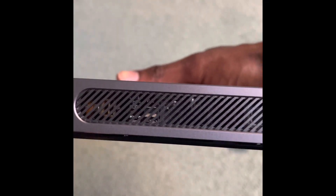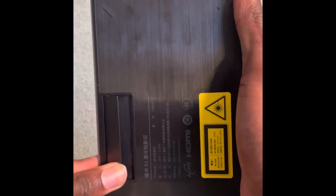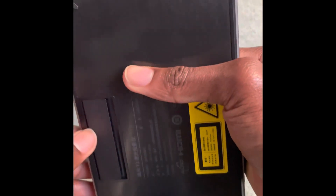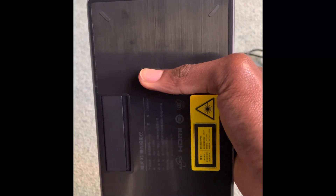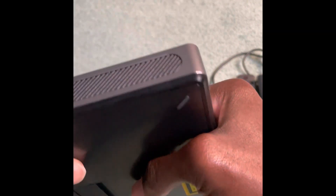On the sides of the WiMius Go Advanced you have vents where the speakers are located, so you wouldn't want to block those. Underneath, there's a stand you can use to tilt and adjust the height. However, I found the autofocus mode really helpful and didn't even need to use the stand for adjusting the projected image onto the wall.